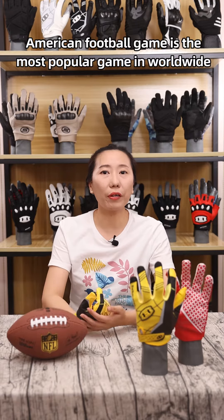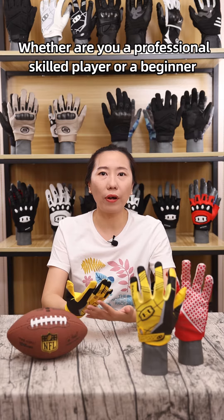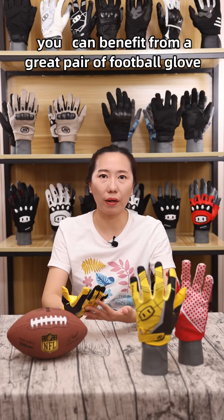Hello everyone. American football game is the most popular game worldwide. Whether you are a professional skilled player or just a beginner, you can benefit from a great pair of football gloves.